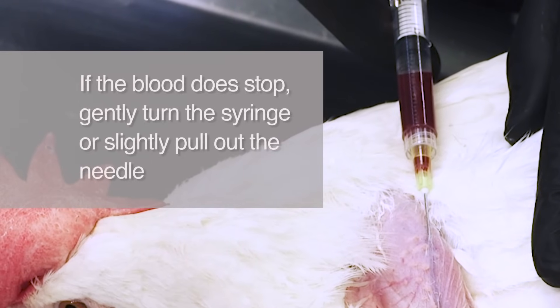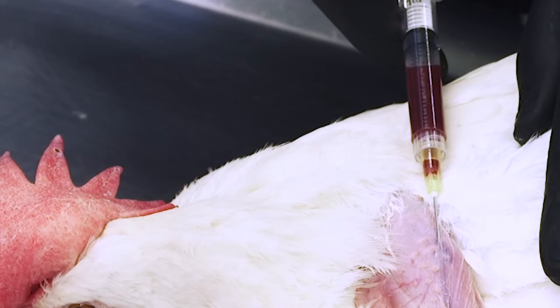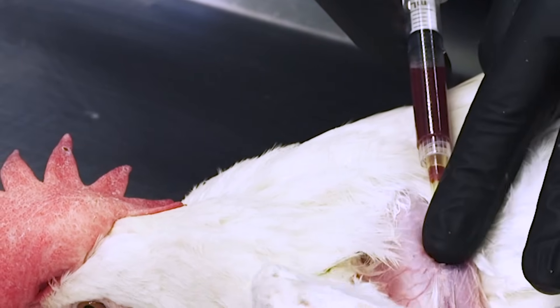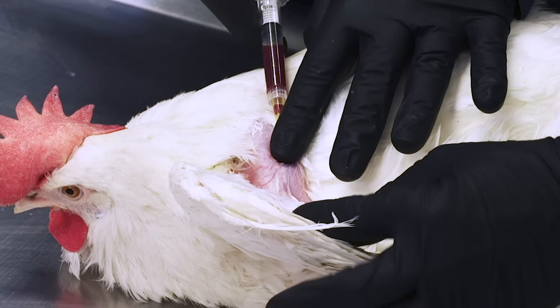Be sure to minimize any sideways movement of the needle. When complete, withdraw the needle and apply pressure to the puncture site for several seconds until clotting occurs. Despite the best of care, sometimes a small hematoma may still occur. This will not harm the animal, but may be a short-term cosmetic problem, especially if the bird is going to a show. The hematoma will harmlessly resolve in one to two weeks.